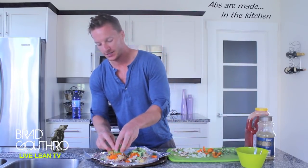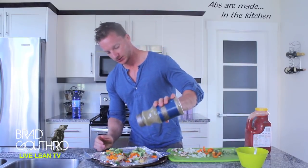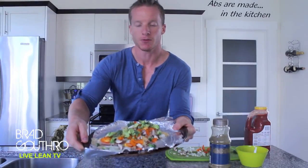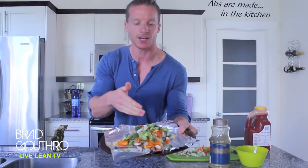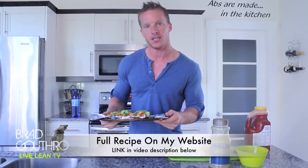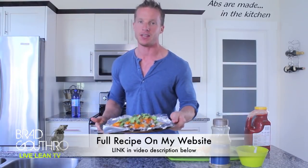I know most people don't add broccoli to their pizza, but it's so good for you and it actually tastes good. Let's top it off with some oregano. This is how we look before it's in the oven — variety of colors, proteins, low carbs, and it's going to be delicious. We're going to stick this in the oven at 375 for 15 to 20 minutes and we are ready to eat a healthy tilapia pizza meal.